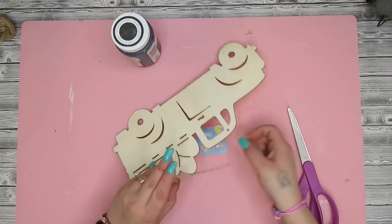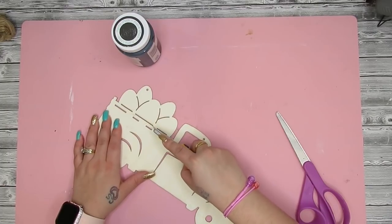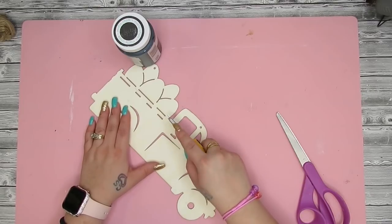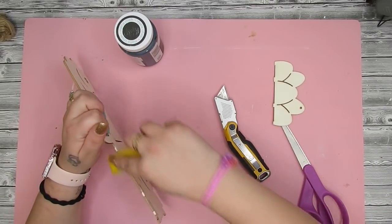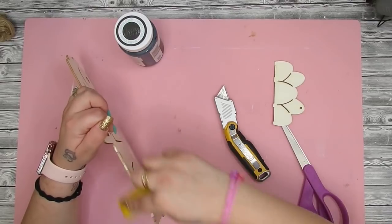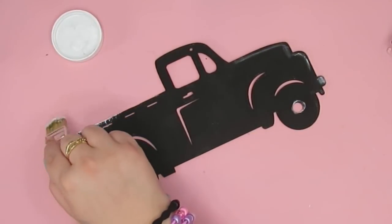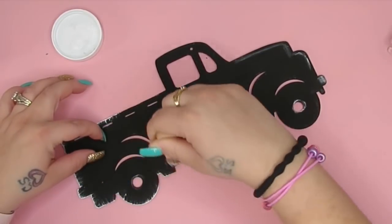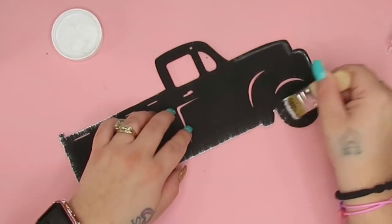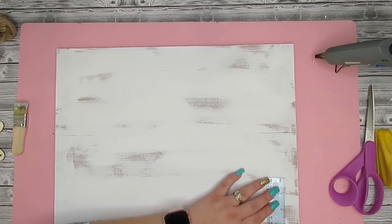Next I take my truck from Dollar Tree and use my knife to score right along where those eggs are. I literally scored it like three times and it popped right off — don't worry if you're nervous, it was not hard to cut through at all. Once I cut that off I took my little mini sander, sanded down those rough edges, and then gave the entire truck a good coat of my Ink Waverly chalk paint. I then dry brushed the edges and around all the little details on the truck with white Waverly chalk paint to give it dimension and character.